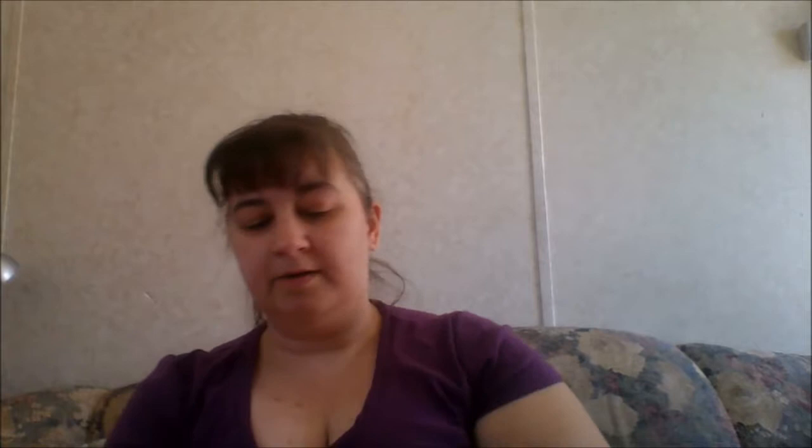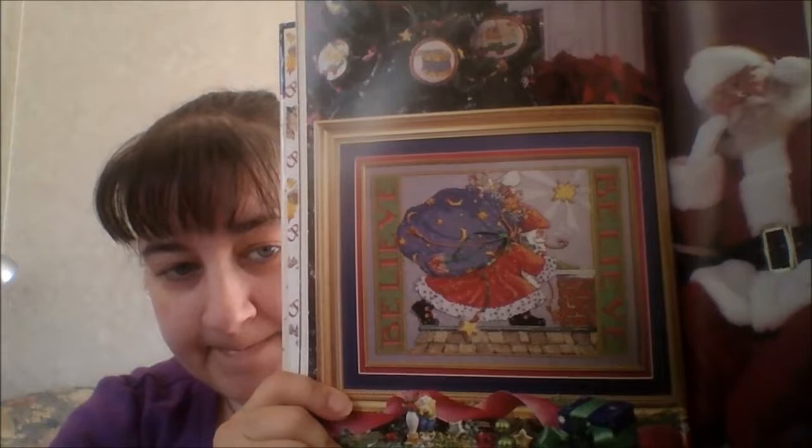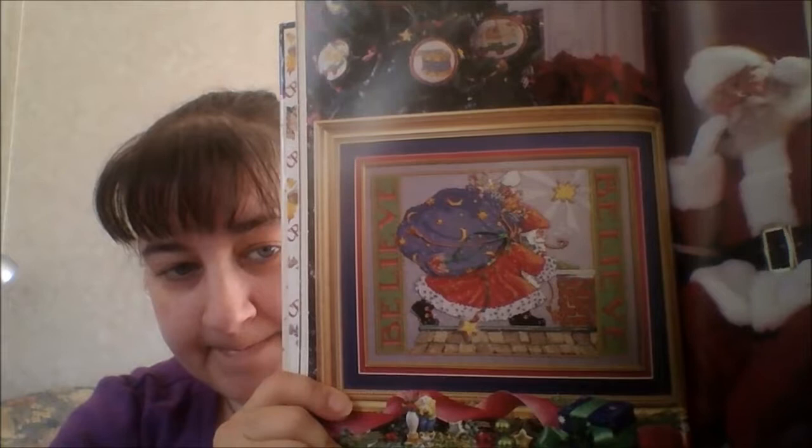The first design in the winter section is going to be 'Believe,' and I did run across this in one of those Cross Stitch and Country Crafts magazines that I purchased at the book sale — the one I was doing the magazine flip-through for. It was in the advertisement or shopping section of that magazine.